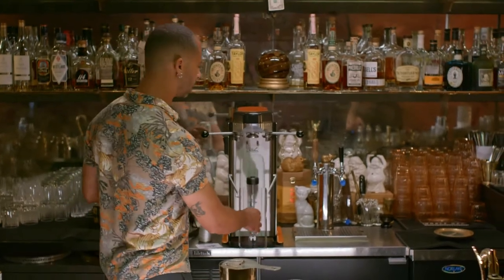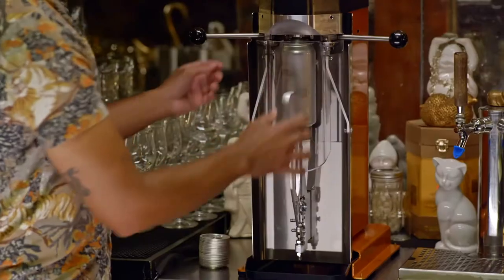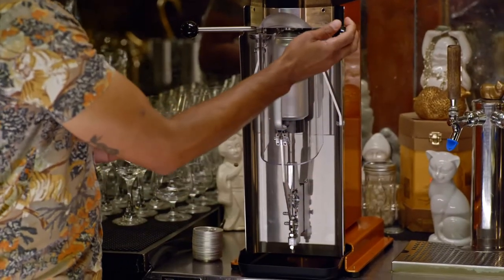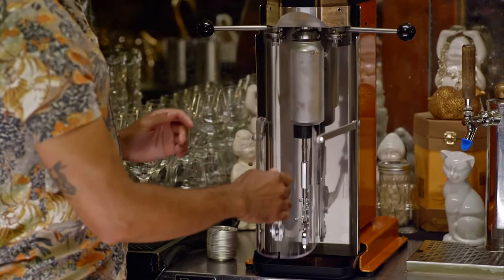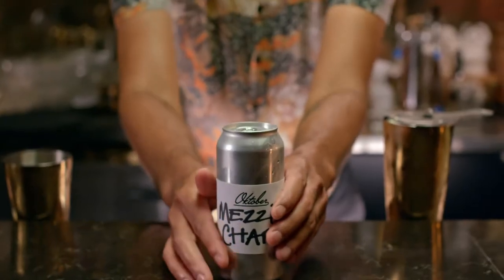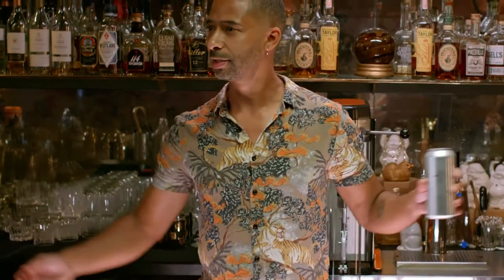At a bar you have a finite number of seats. When you can do to-go cocktails, you're adding seats to your bar that don't exist and you're not paying for the space. In basically four steps, you just gave three people a cocktail. A tiny place can turn into a hundred-person bar.